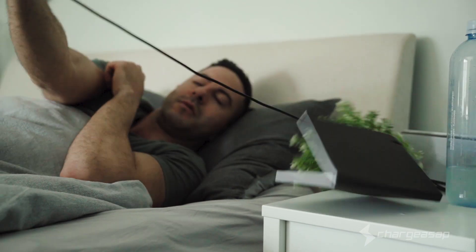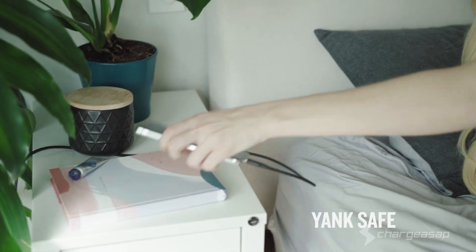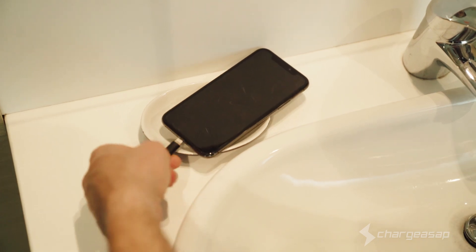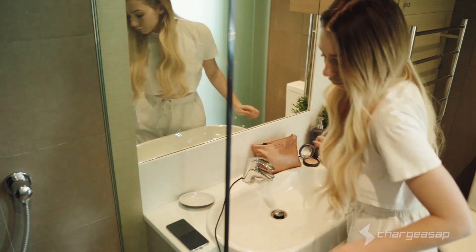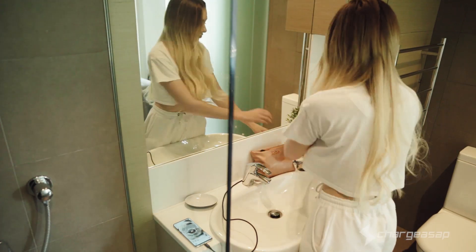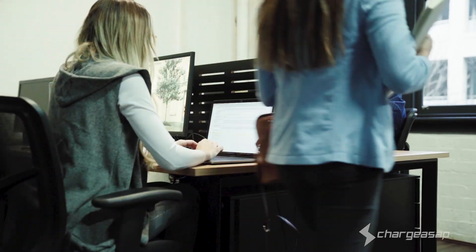From the moment we wake up, we live in an on-the-go lifestyle. Infinity is designed to disconnect effortlessly. Busy lives means we're often preoccupied — connect seamlessly with just one hand free. Avoid unwanted accidents with our snag-free feature.